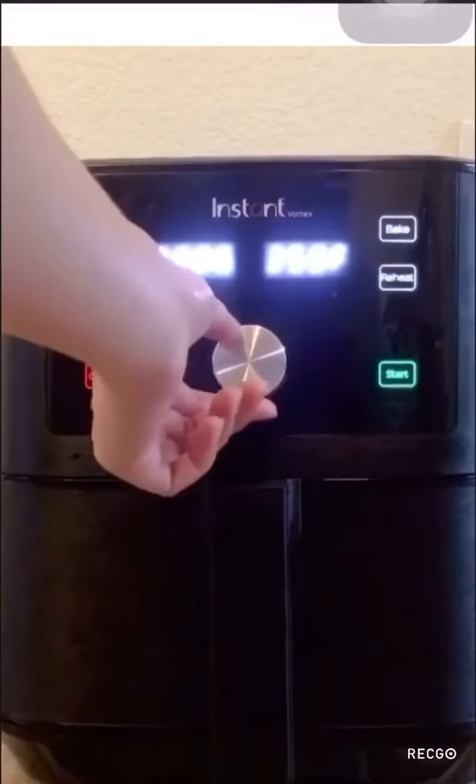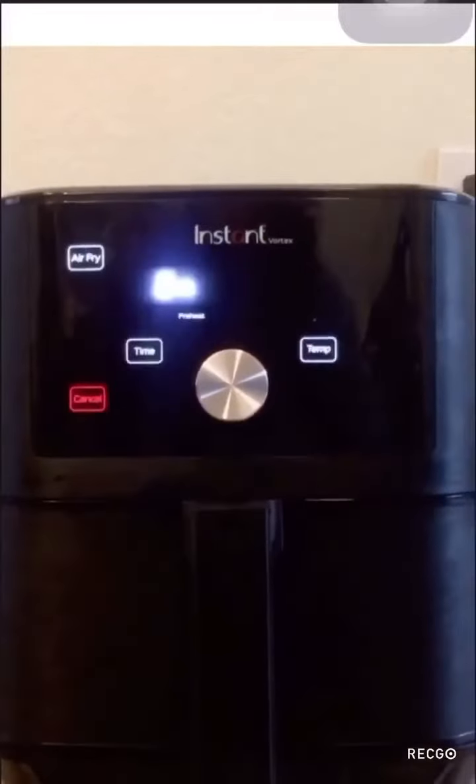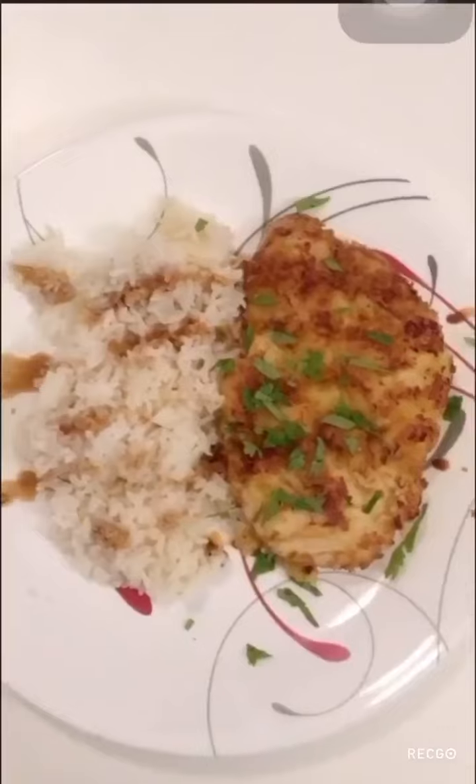Okay, and we are going to make our sauce — it's really really easy. There are only 3 ingredients in the sauce: soy sauce, chili sauce, and sugar. And then here's our final result.